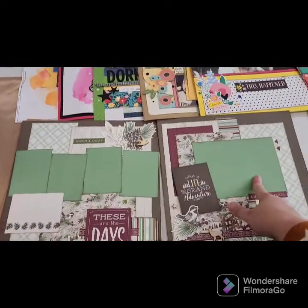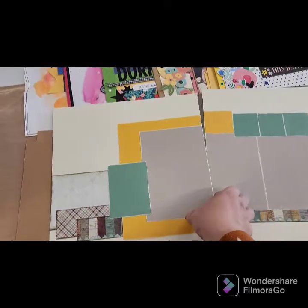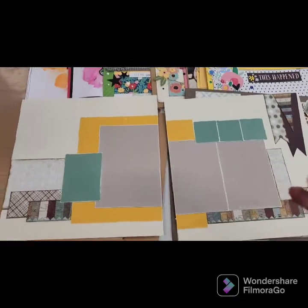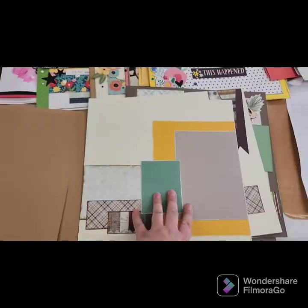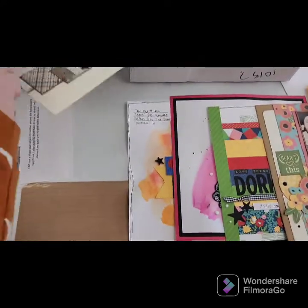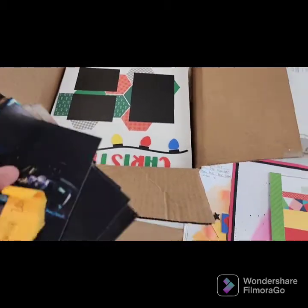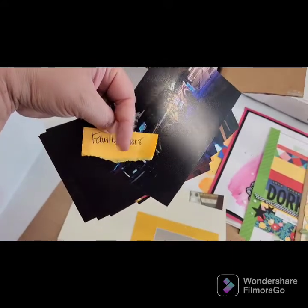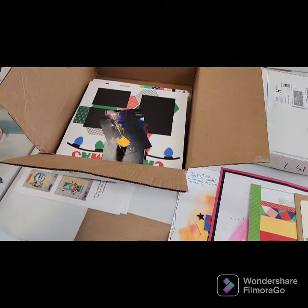When I need to scrapbook Christmas pictures, I'll pull my box over, pull out layouts one by one, and with my photos in hand I can gauge whether a layout will work with those photos. If not I skip to the next one. If the photos work, I'll either add them right then or if I have a crop coming up I'll stack the photos on the layout, throw them into a box together — family 2018 stacked just like that — so at the crop I just take them out one by one, put the pictures on, and they're finished. I get so much done that way.